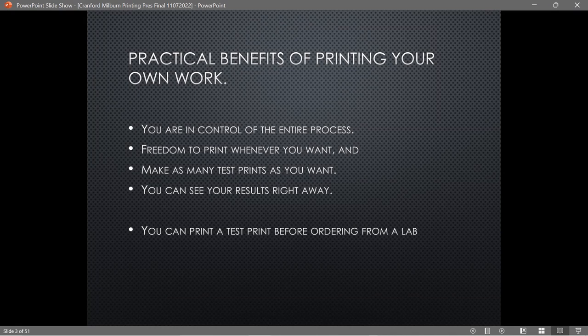Another benefit: if you want to order out — say you're ordering aluminum or a larger print your printer can't do — you can do a test print at home first. You'll know the colors are going to come out right, and it'll help with darkness or lightness. One of the major problems with printing is that your screen might show it lighter than your printer does. Making those two coincide makes a big difference when sending to an outside printer.